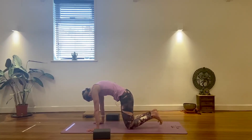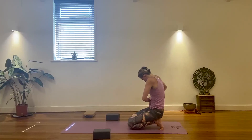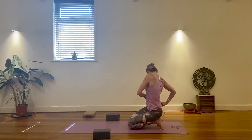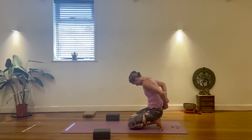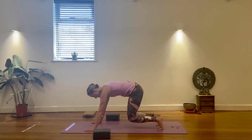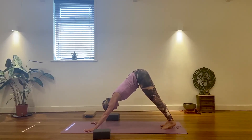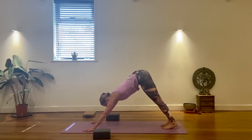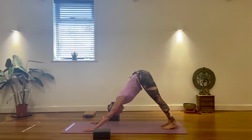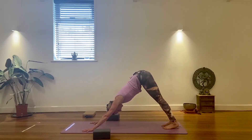Finally, downward facing dog from here — shift your hips back. This is the first downward dog of the class. Walk it, spin it, do what you need to do. The alignment cues, as most of you would know: first three fingers — first three knuckles, thumb, index finger, middle finger — pushing the floor away.